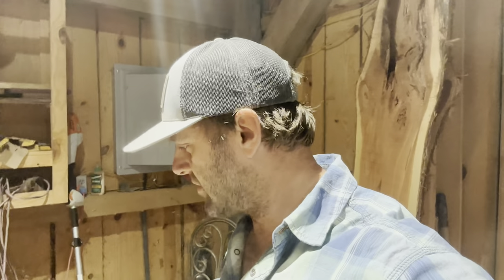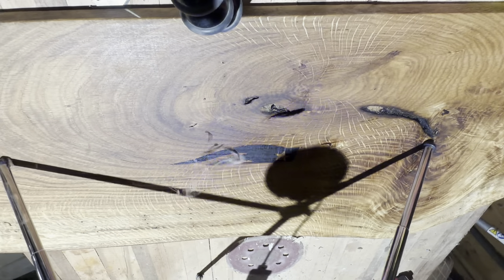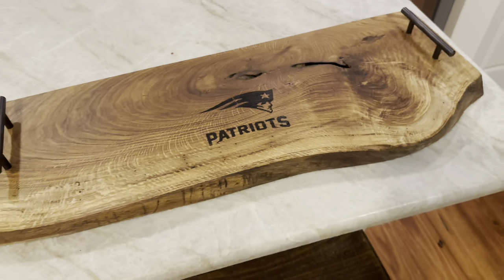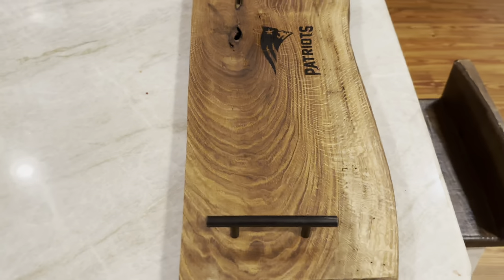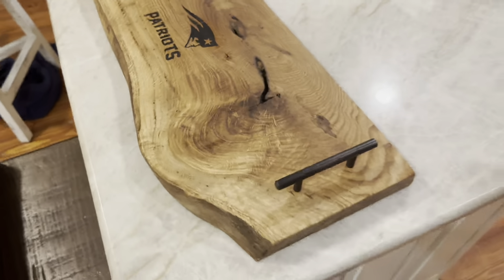Now it's time for the last step in making this game day charcuterie board. This step is going to keep your wife from taking your charcuterie board and ensure it stays yours for game day with the friends. We finished up our game day charcuterie board — people from Boston will like what we made here — but you can put your own logo on there if you have one of these lasers. This one's called a Laser Pecker and it's a couple hundred dollars.